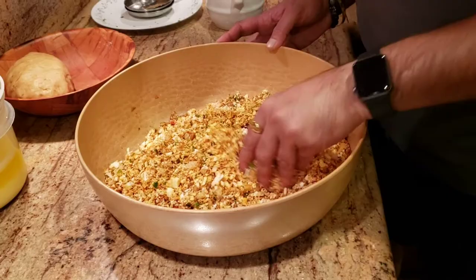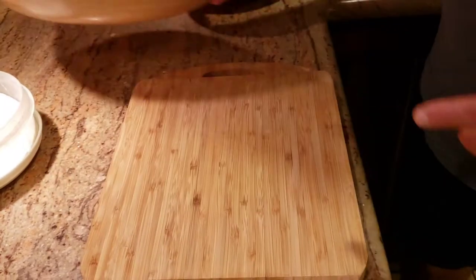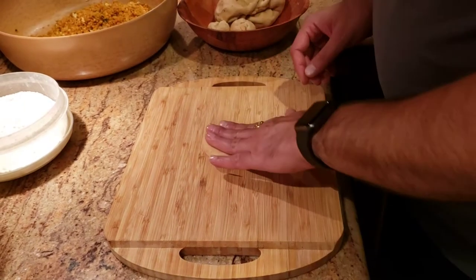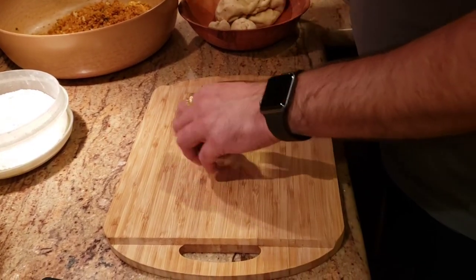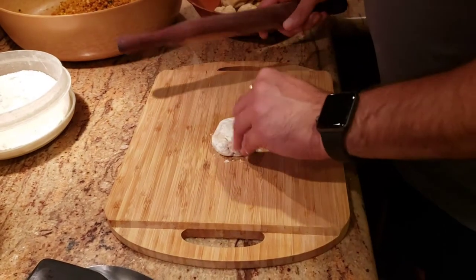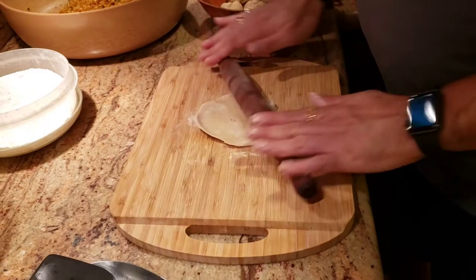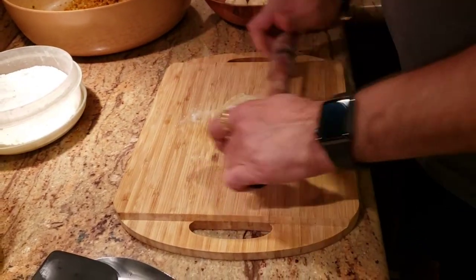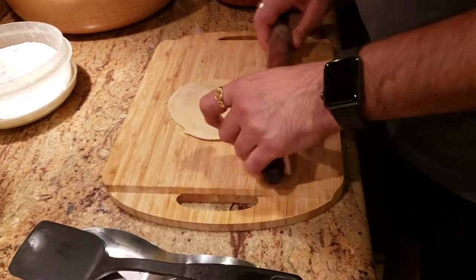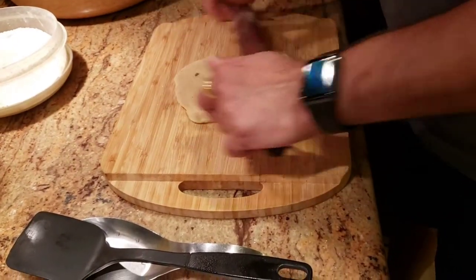Our masala is nicely mixed. Now we're going to start making the parathas. I'm going to lightly dust the surface with flour and then make a roti out of that. The shape doesn't really matter for now because we're just going to put the filling in, make a ball, and roll it again.